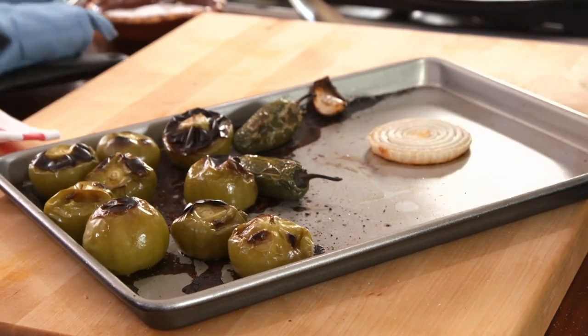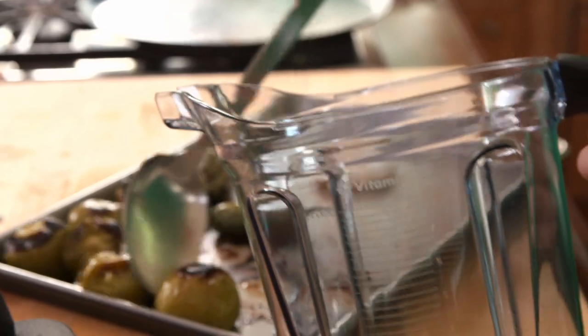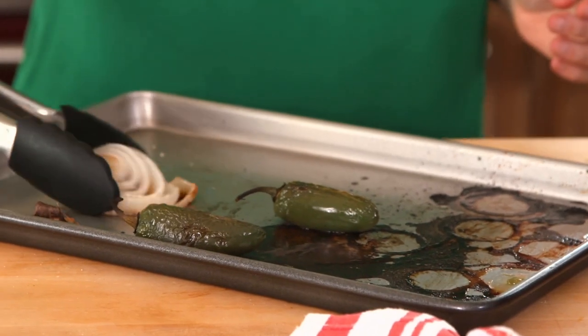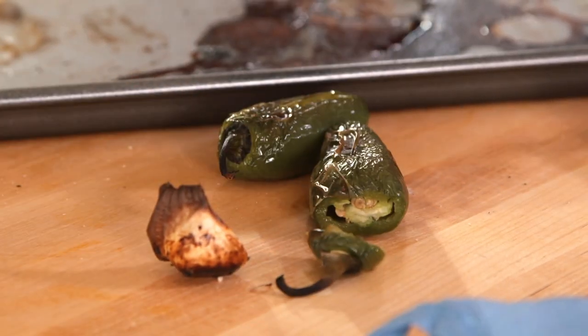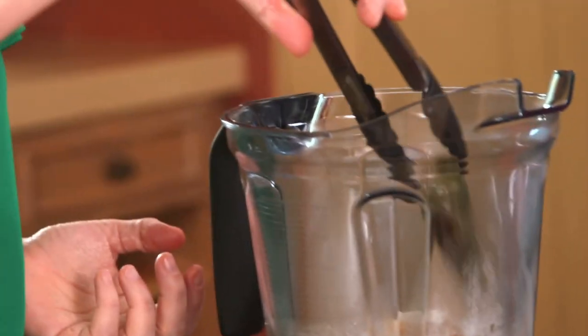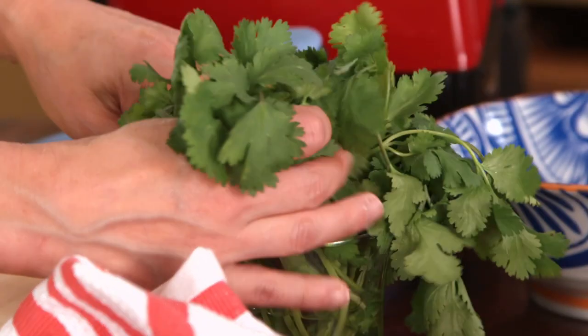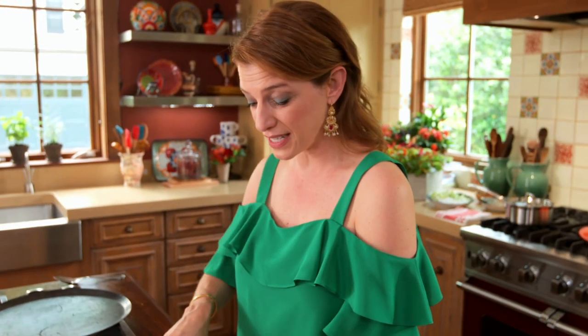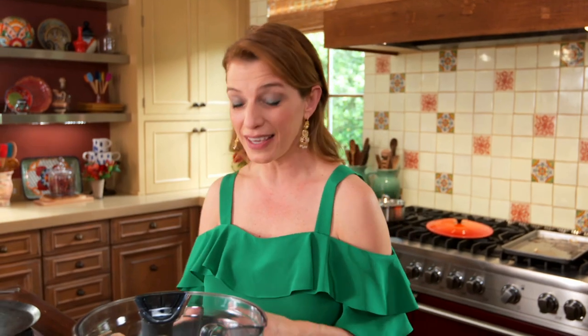The tomatillos are about to burst — they're so charred and super mushy. I'm adding the roasted onion, removing the stems from the chiles, adding a half a teaspoon of salt and a half a cup of cilantro. I'm peeling the garlic, and I'm going to puree but not until smooth — I want it chunky and rustic.